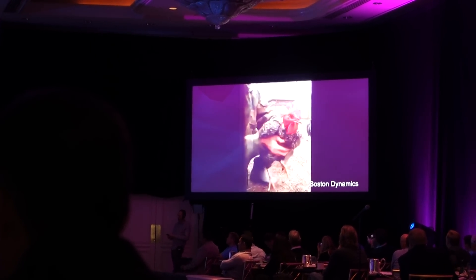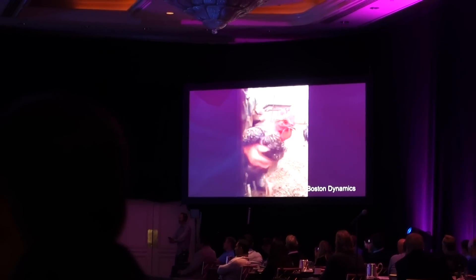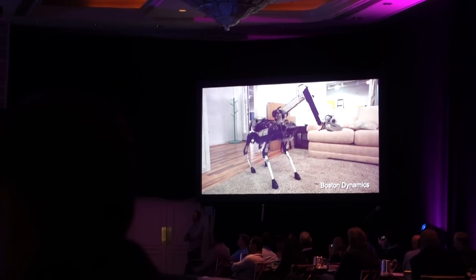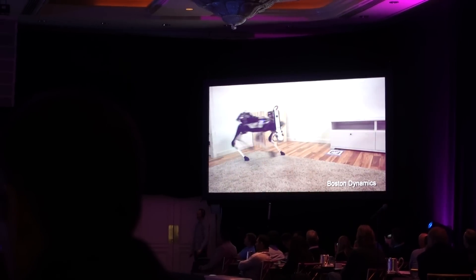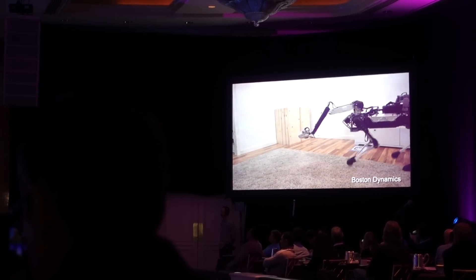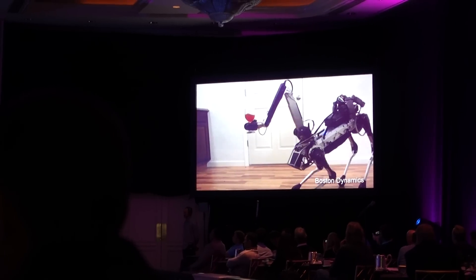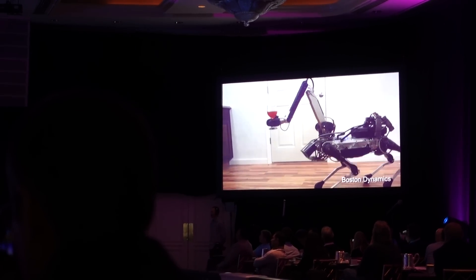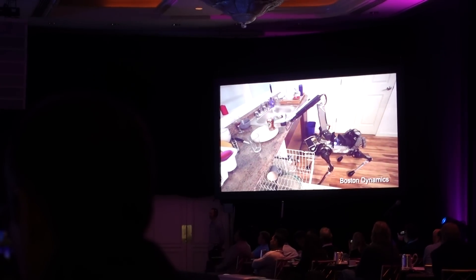We use biological inspiration for some of our work. That's an ordinary chicken who knows how to keep its head stable for a number of reasons. We programmed this — it's called Spot Mini — to do a similar kind of stabilization. Which means that any sensors in the hand — the real reason — so you can serve your wine without spilling it.